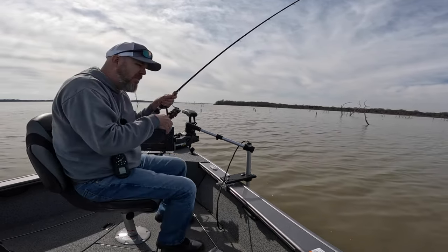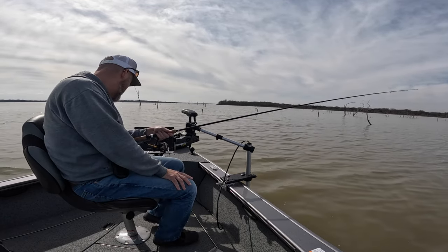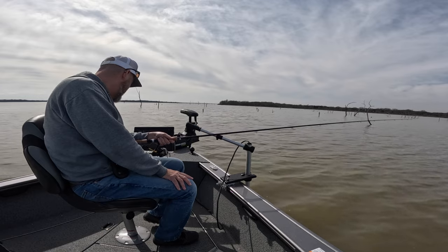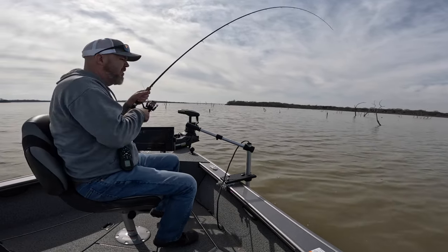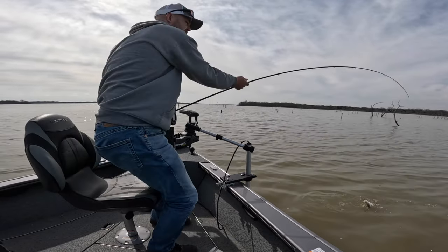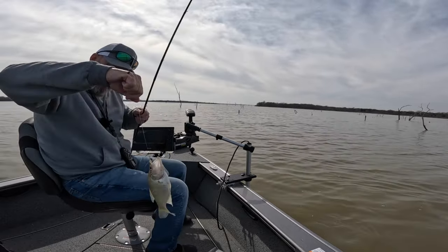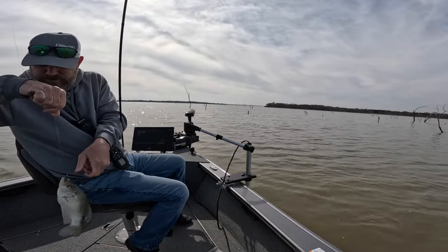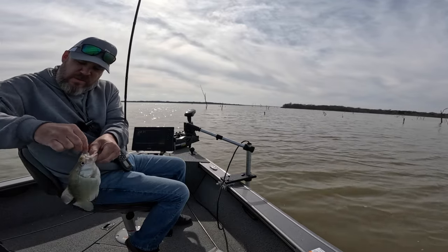There's one. I missed him again. What am I doing? There's another one. Got him. It's a better one — it's going to be right at 10 inches. But I missed the first one; there were two together.